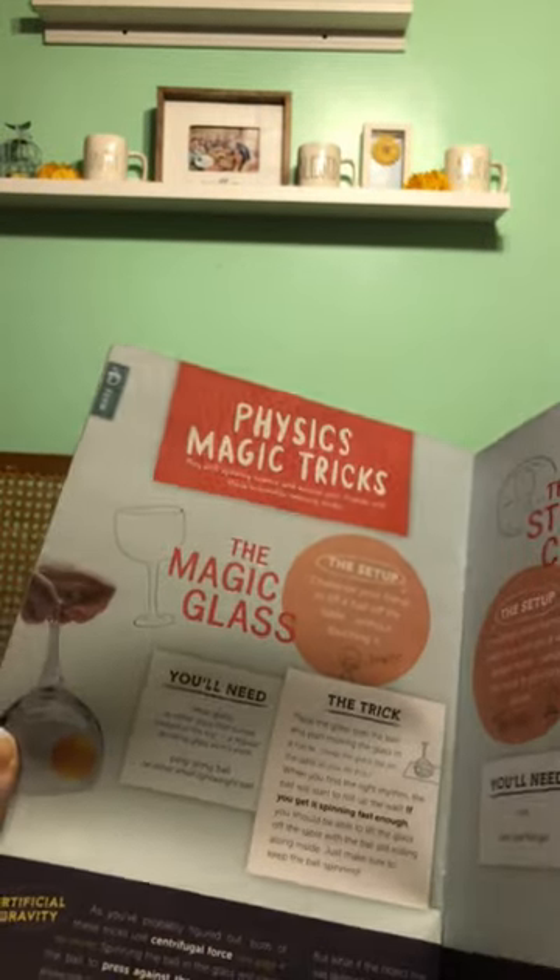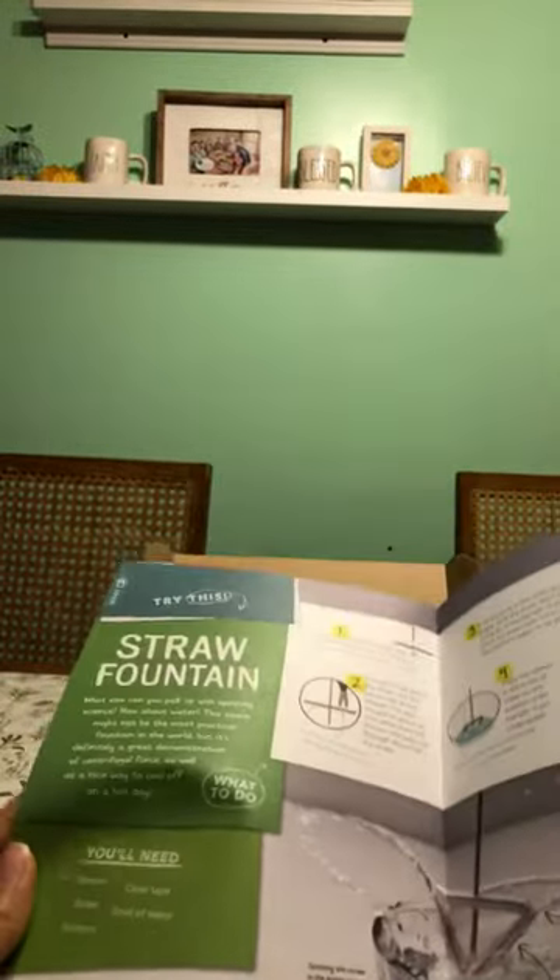Boys, you guys can go ahead and look at these instructions so that you can get ready to set this up. You can look at this blue piece. All the instructions are there. You guys can go ahead and have a seat and do that. Just a little bit more design in case you wanted to see it — the physics magic trick, the magic glass, the sticky coin, straw fountain.